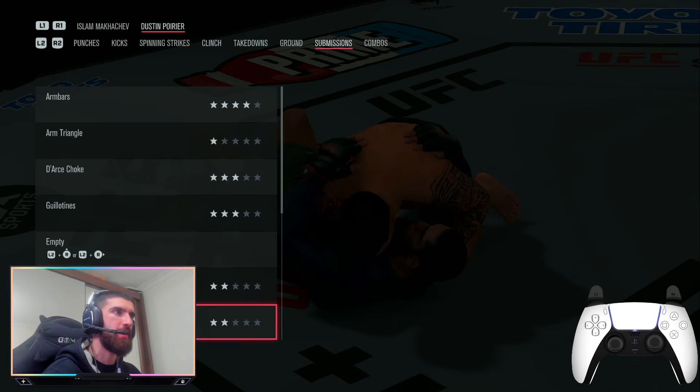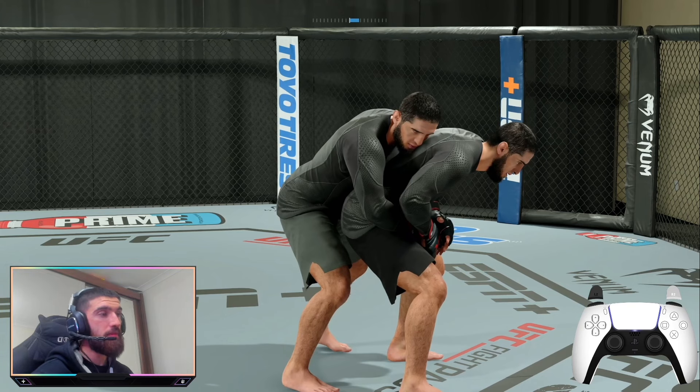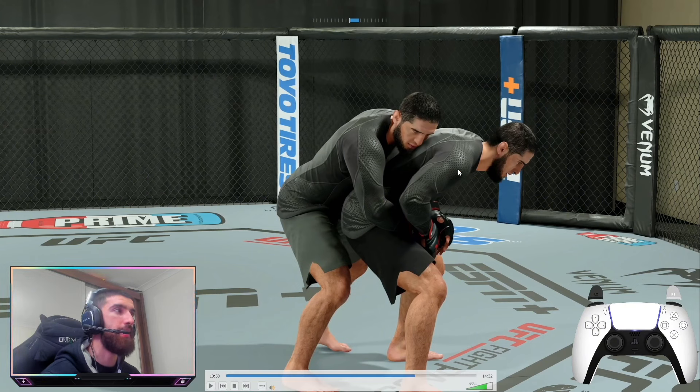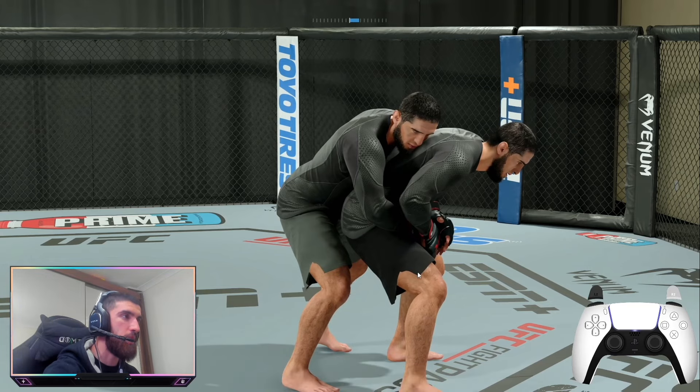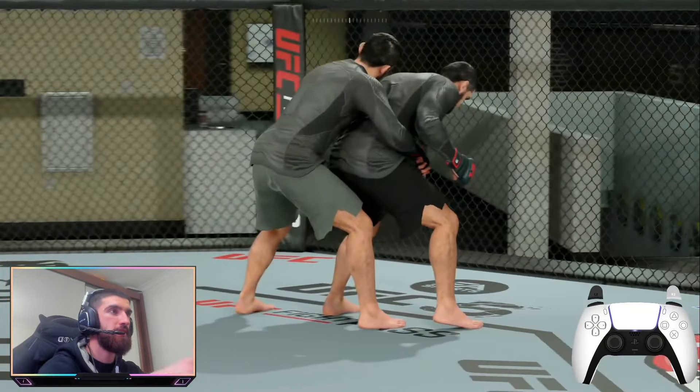Here's a bonus exploit — EA can fix it if they want. It's rare you'd use this in a real match, but it's fun to show a friend. Remember the kimura reversal from the standing back take with Islam Makhachev? If you've picked a fighter who can also do that reversal, your opponent can attempt the reversal but you defend it by holding the right trigger. Watch what happens — the position glitches out, and now you're still on the back.